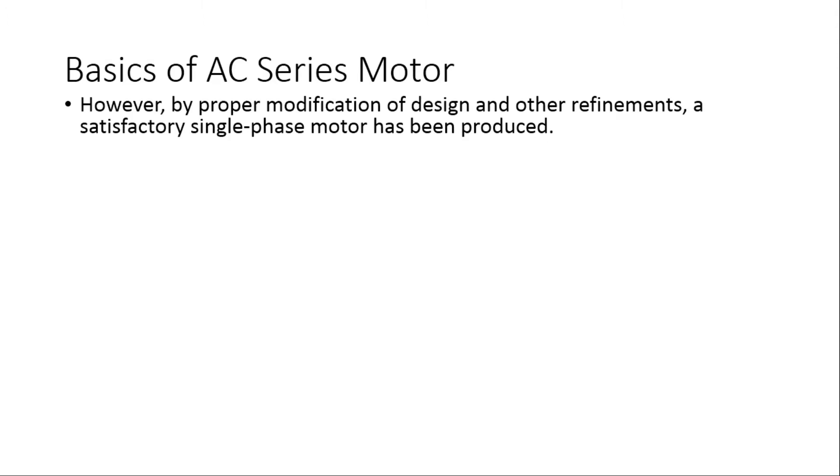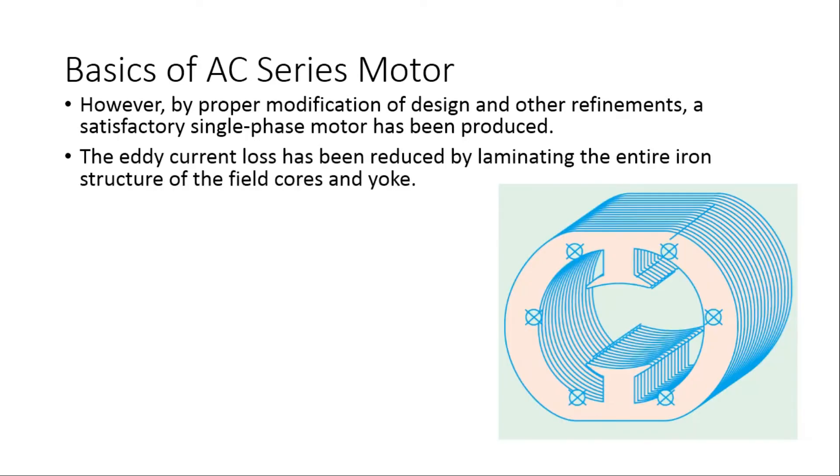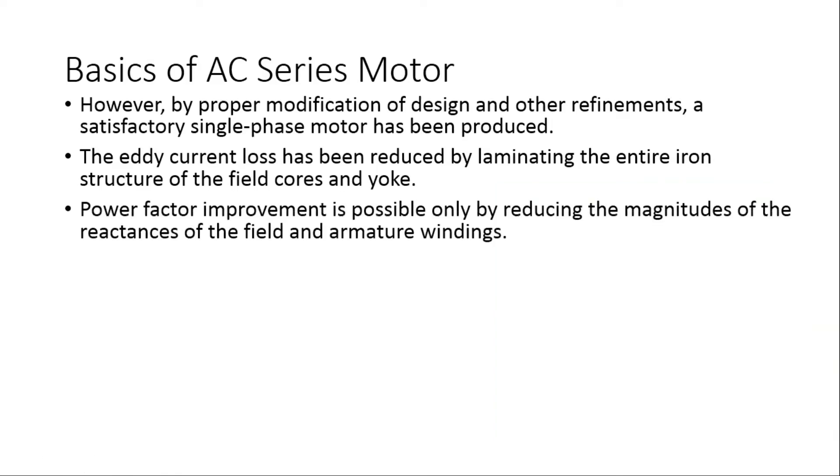By proper modification of design and other refinements, a satisfactory single phase motor can be produced. Eddy current loss can be reduced by laminating the entire iron structure of the field cores and yoke, so that all the iron acting as a path for the flux is constructed with laminated sheets. Power factor improvement is possible only by reducing the magnitude of the reactances of the field and armature windings.